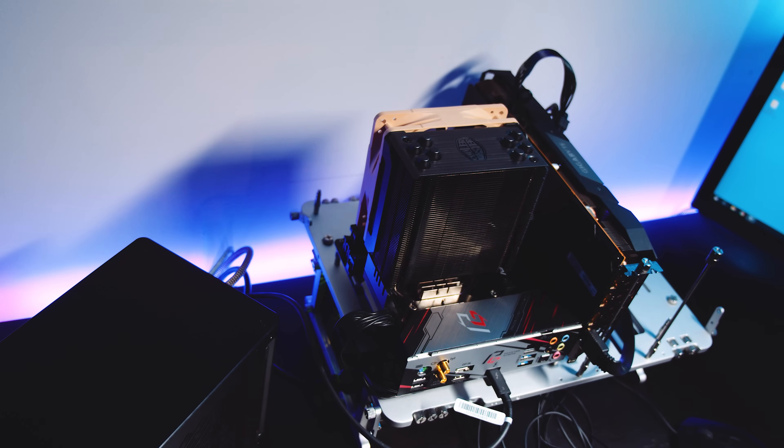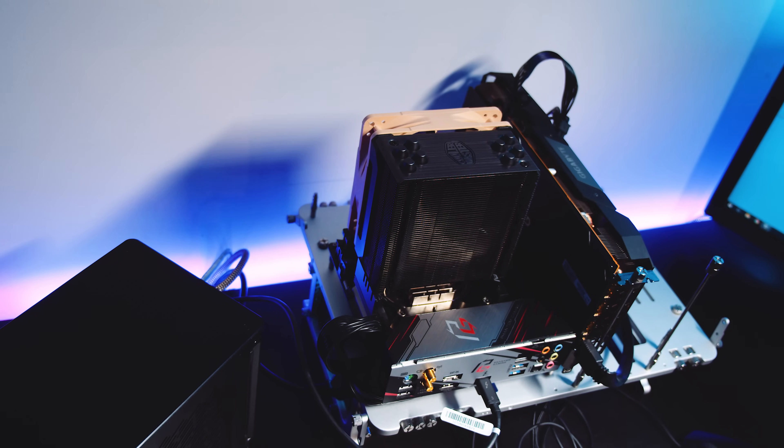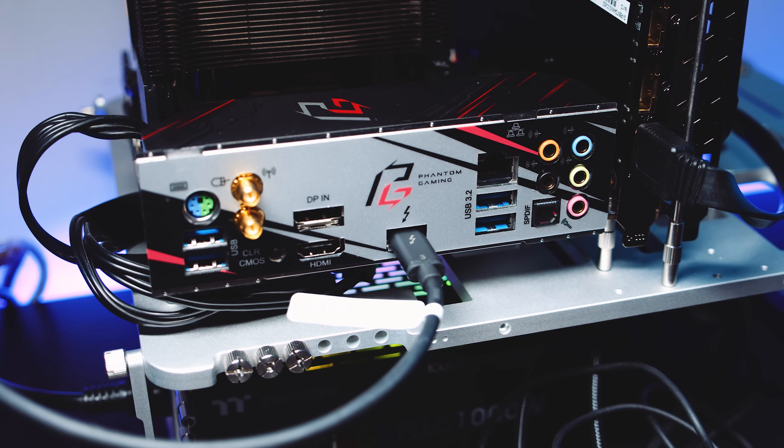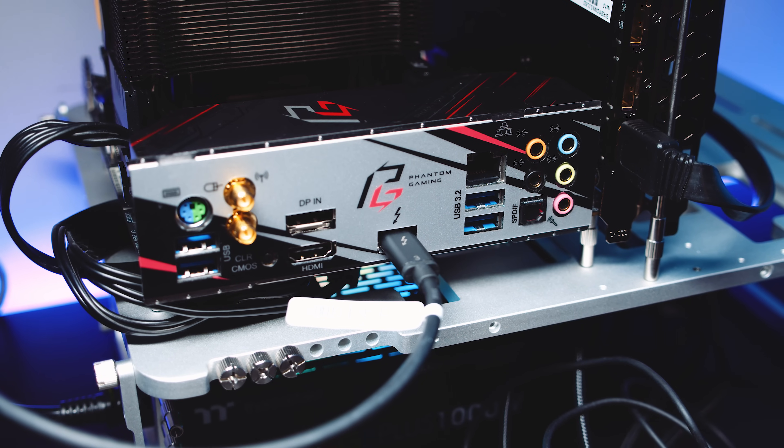I've always really loved the idea of eGPUs and their ability to breathe some new life into an older laptop, except that I don't have a laptop that the 2080 Ti Aorus Gaming Box will actually work with. It just flat out refused to work with my Dell XPS 9550, so I had to get creative. I decided to use a desktop motherboard with Thunderbolt instead — the ASRock X570 ITX TB3 Phantom Gaming with the Ryzen 7 3700X and 32GB of Corsair LPX at 3200MHz. It's the only desktop board I have with Thunderbolt 3, so I didn't really have a choice.